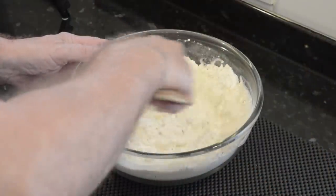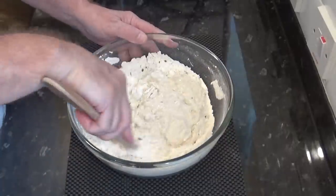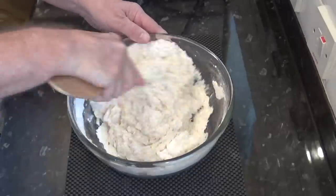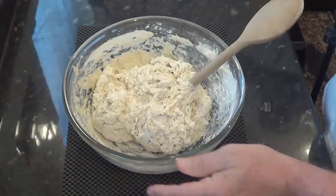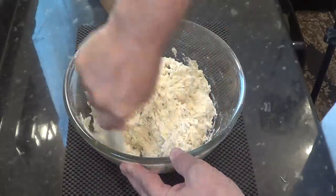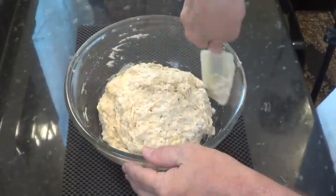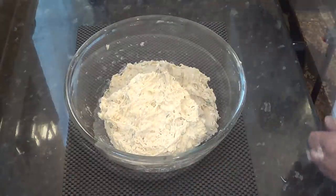Now bring the ingredients together until it reaches a sticky mass as shown in the video. You can use a mixer for this initial mix but only until it comes together. This only takes about 90 seconds by hand in real time, so unless it's absolutely necessary it's not worth having to set it up.